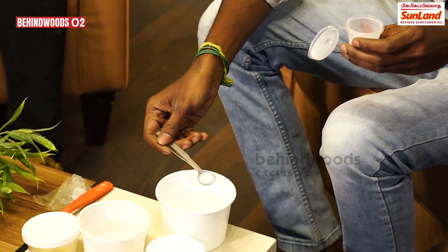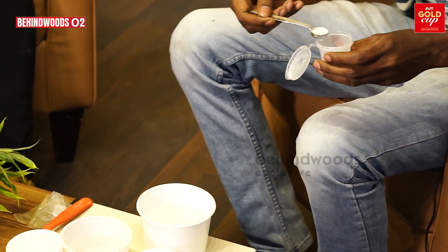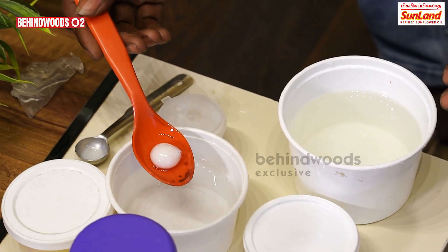Now, we are mixing it with shampoo. There is a couple of seconds. Now, what do we need to add to the shampoo? Sauces, ketchups, liquid items, food items. If we add all the liquid, it will be added to the cover. Yes, it will be added to the cover. So I am going to put it in the shampoo.